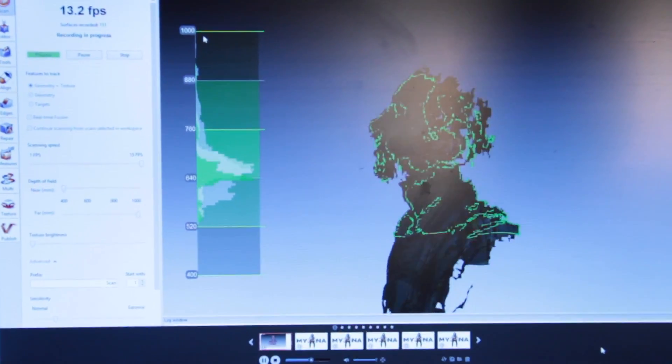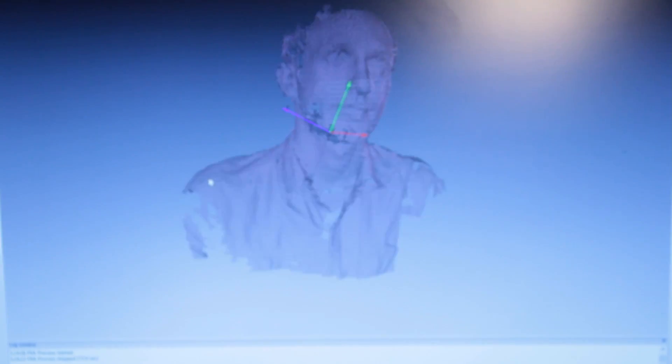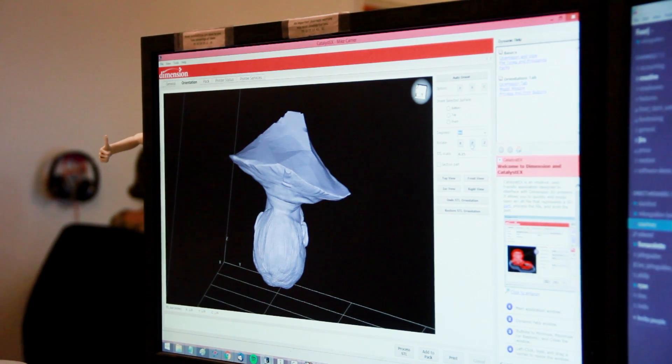One piece of the shoulders at a time, and as we move around slowly, you see different parts of the body frame by frame. Then software in the 3D scanning suite morphs all the data together based on common points.